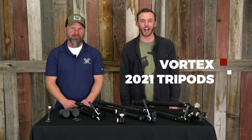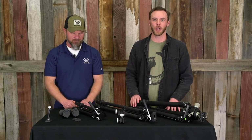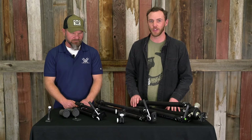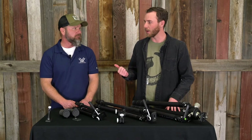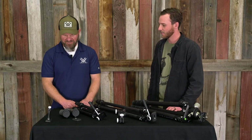Hey everybody, Marcus here with Black Elvis. We are super excited about this new line of Vortex tripods and accessories. So we called in our local expert, Paul Kendall, with Vortex to tell us all about them. Thanks for coming in, Paul. Yeah, you bet. Thanks for having me.